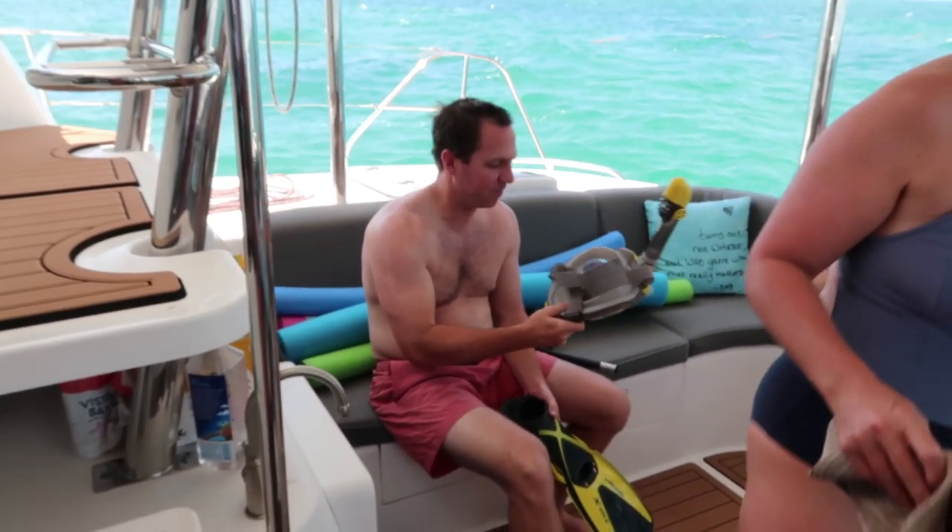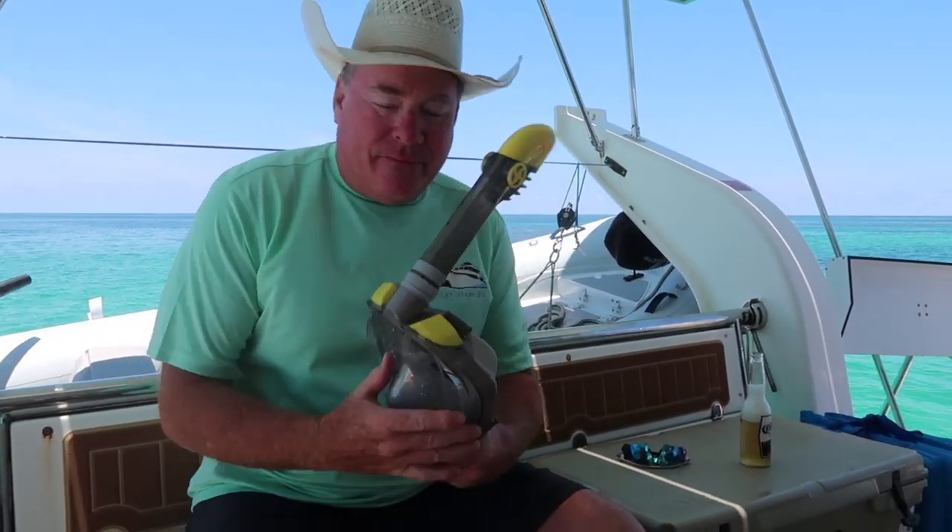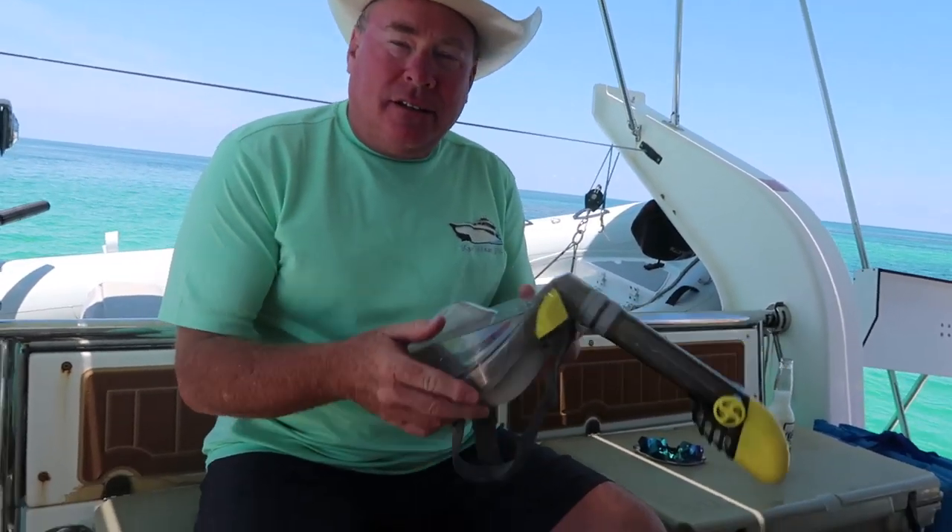A few people were happy to see that we had the masks on board, because they had been wanting to try them out. So, Randy, you're a diver, and today you tried out these new full face masks we've got here. What do you think of that style of mask?